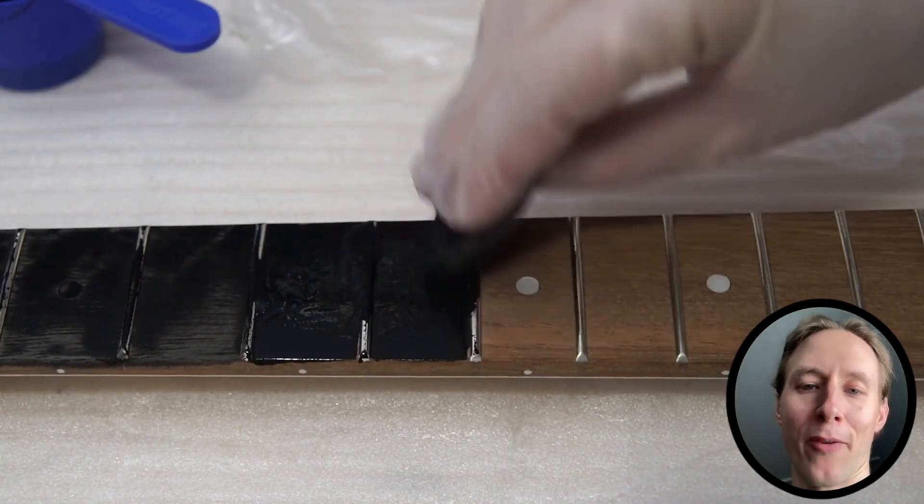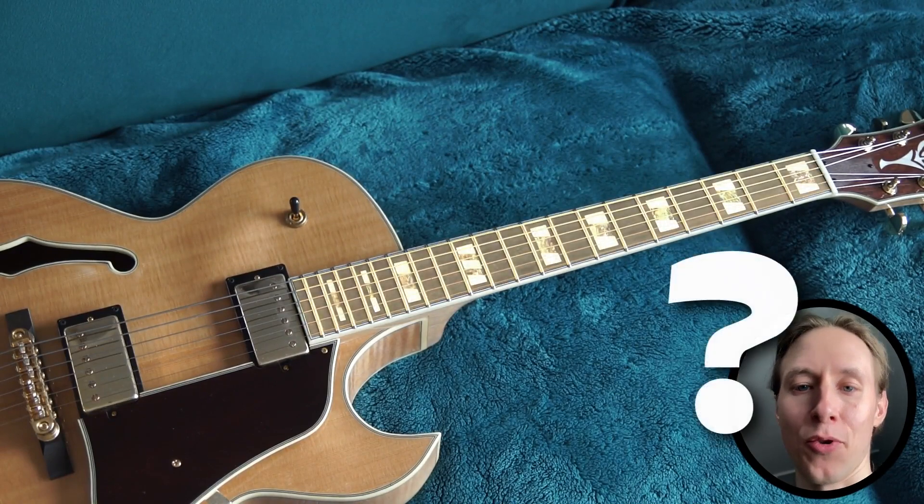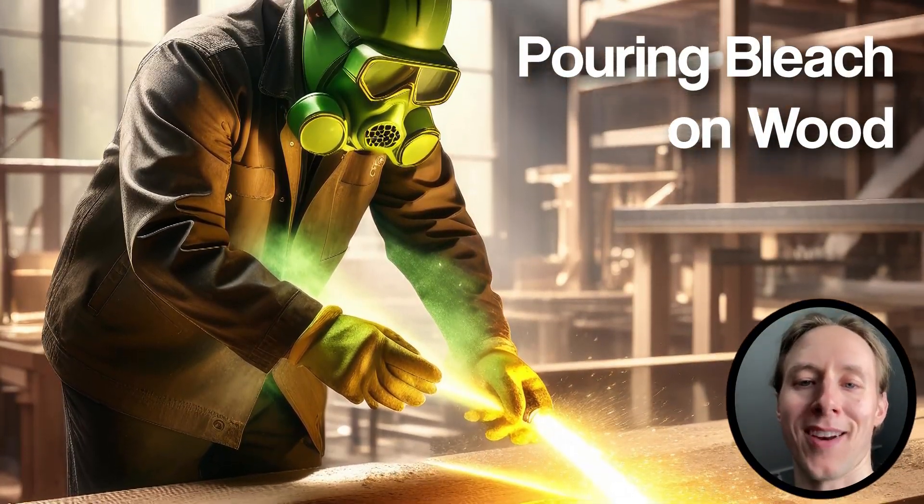Everyone knows how to make a fretboard darker, but what about making it lighter? Do you simply pour bleach on it? And what would it look like? Let's find out!